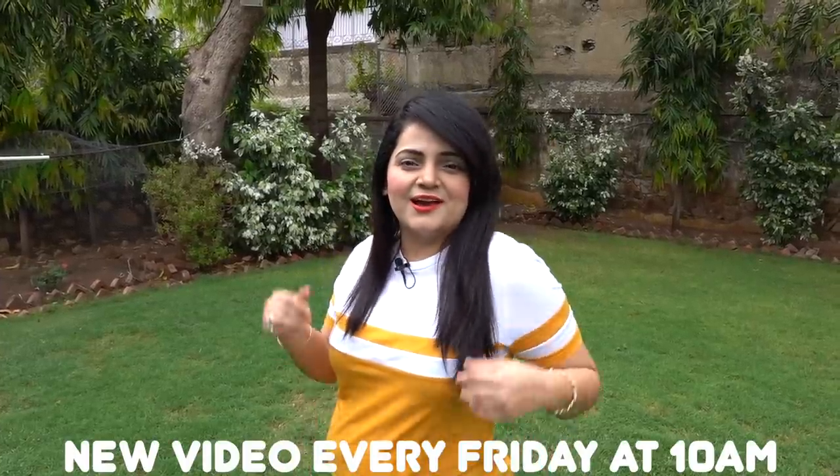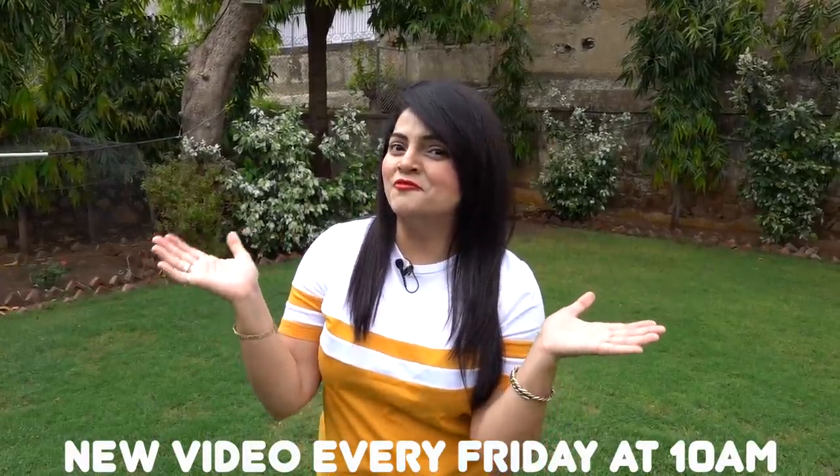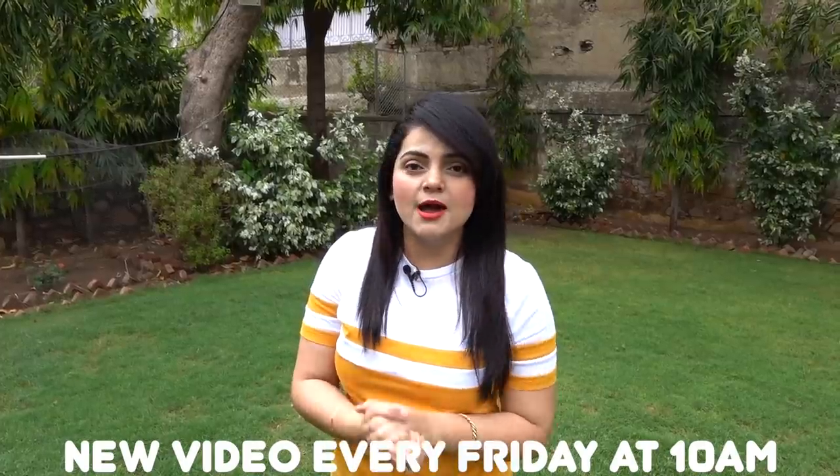Hi guys, I'm Priyanka and welcome to my new vlog. Today I will teach you ice cream banana using just three ingredients. Come on, let's go!